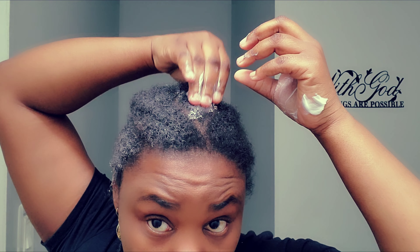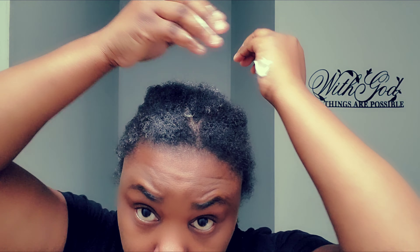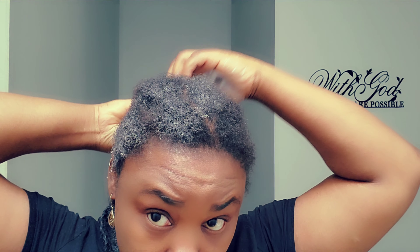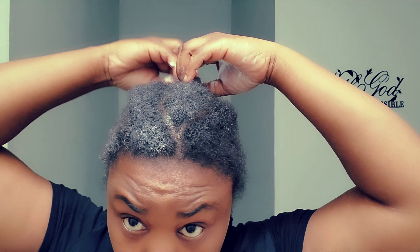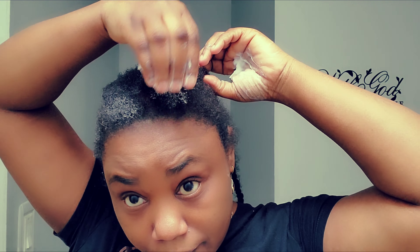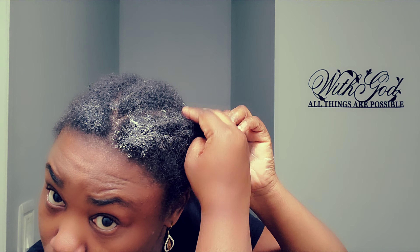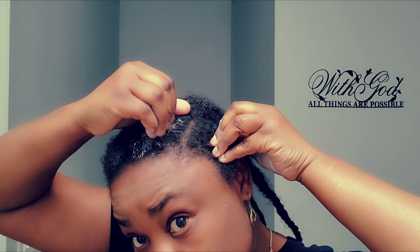As you can see, I am just repeating the same process all over my hair — doing the same thing over and over again until I finish moisturizing all the cornrows.